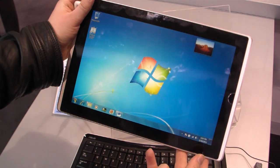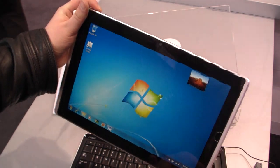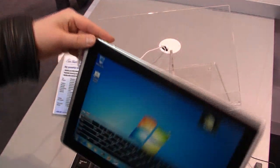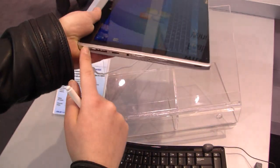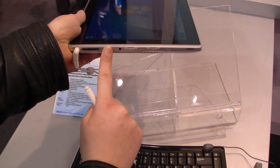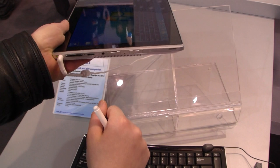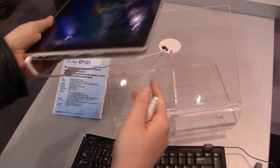This could be pretty useful. Then we've got the power button, connector for the PSU, rocker switch for the volume, HDMI out, headset port, two USB 2.0 ports, and a SD card slot.